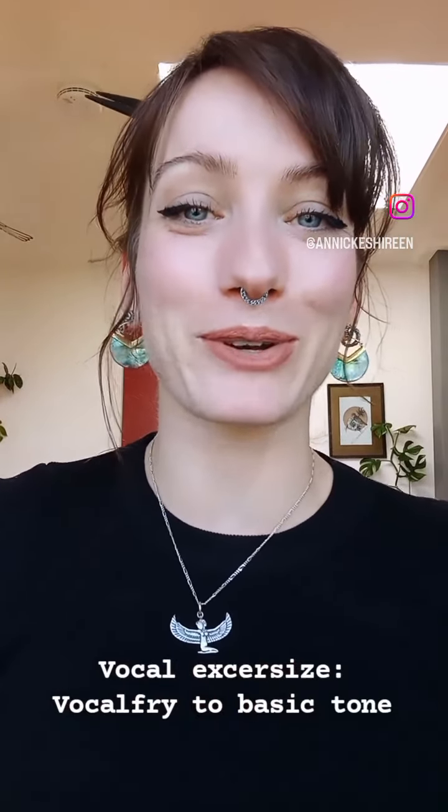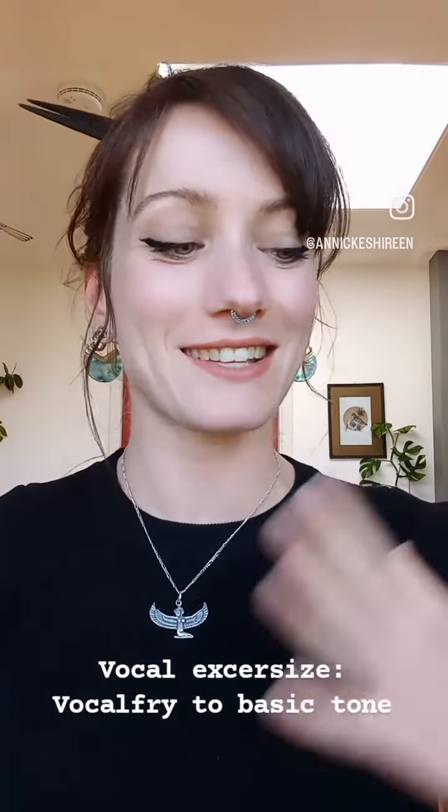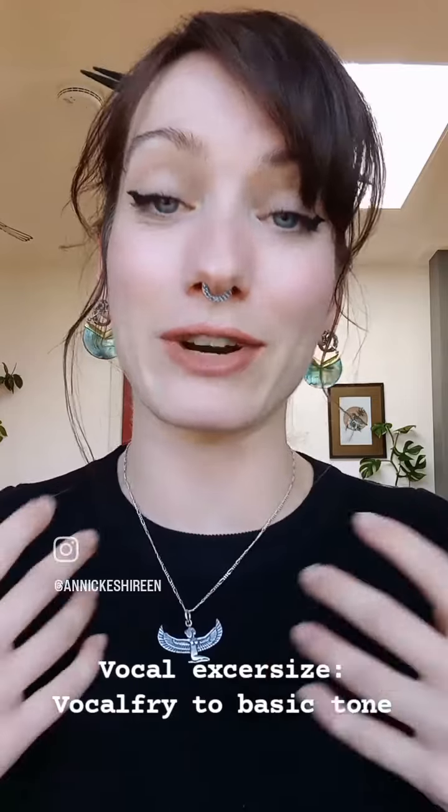Hi everyone! Welcome to how to annoy my neighbors and everybody in the room with me with my annoying vocal exercises. This exercise is actually really good for your voice to work on your control, definition, and relax your voice.